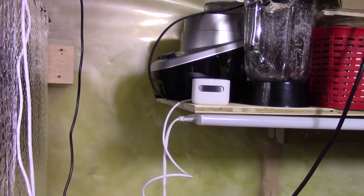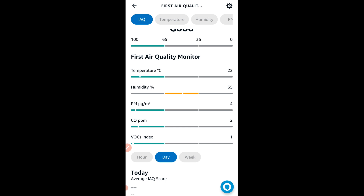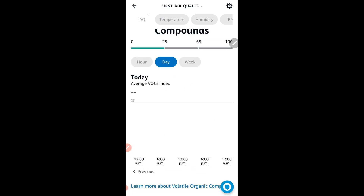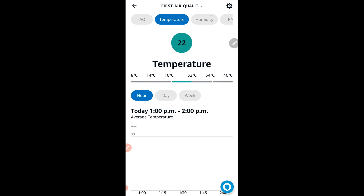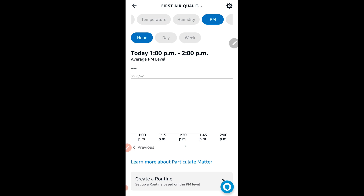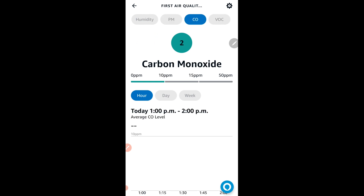I'll show everyone the initial readings, then a mid-point reading after one day, and a final reading at the end of two days. Then I'll give my opinion on 3D printing and the toxins it puts into the air. I have the Alexa app open inside the air quality monitor view. My AC is on during this initial seven-minute configuration.